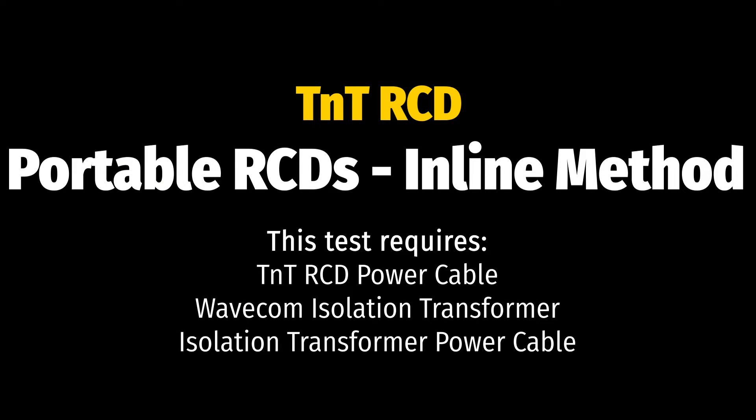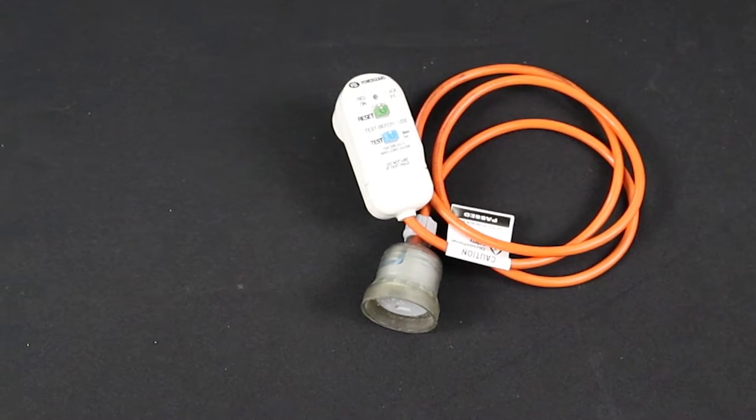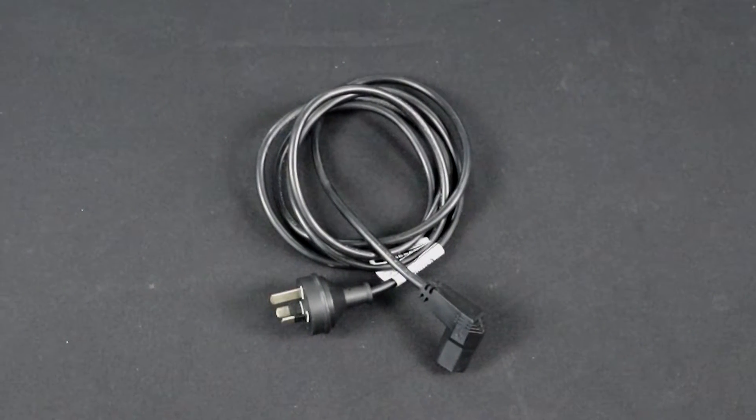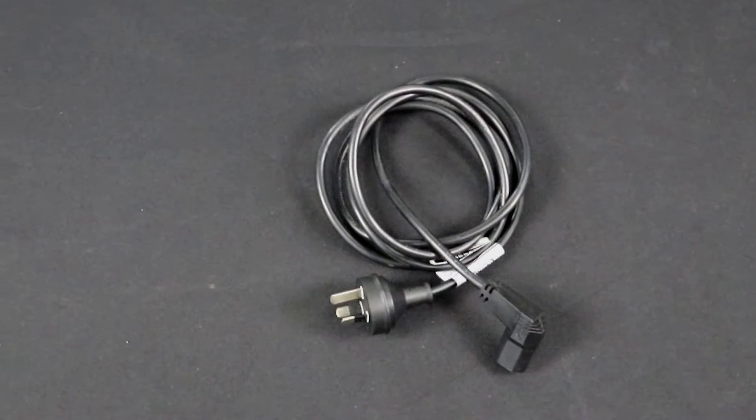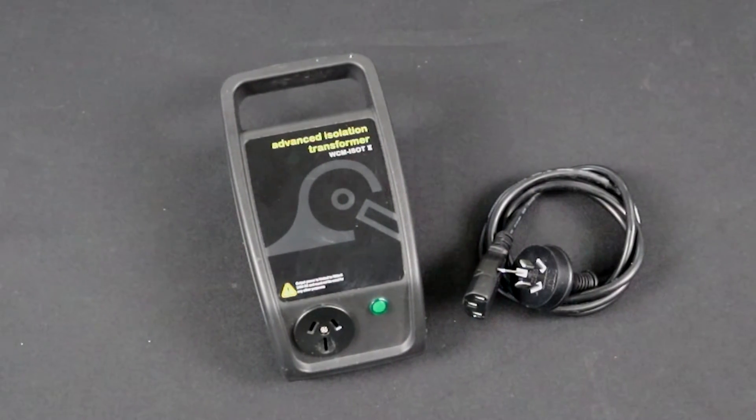If the previous method fails or you have an older firmware version, you can test portable RCDs using the inline method. For this, you will need the TNT-RCD power cable, a Wavecom isolation transformer, and the isolation transformer power cable.